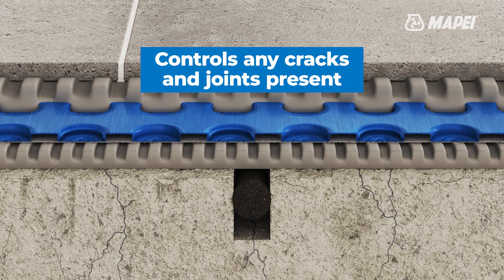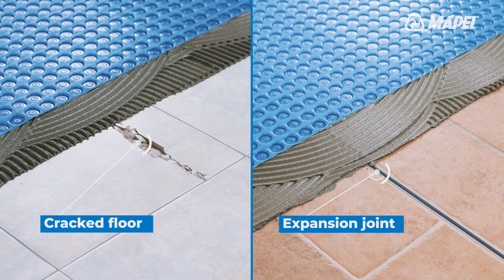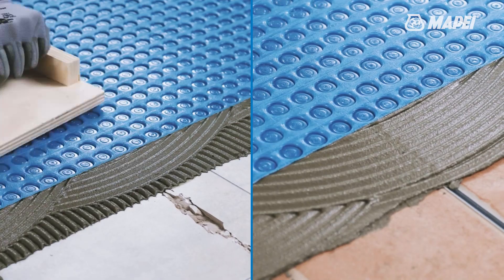Enables flooring to be installed on cracked substrates and poorly cured substrates without respecting the position of separation or expansion joints in substrates.